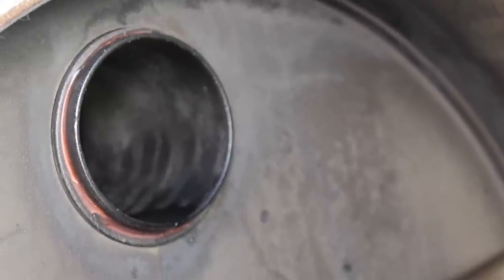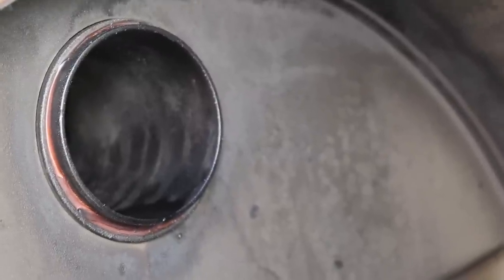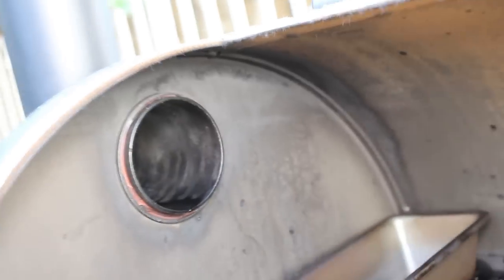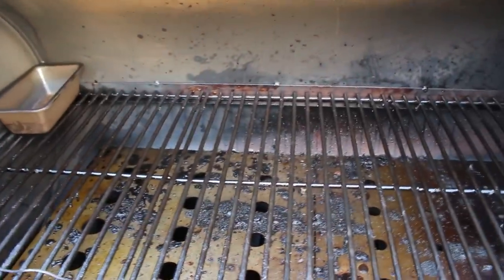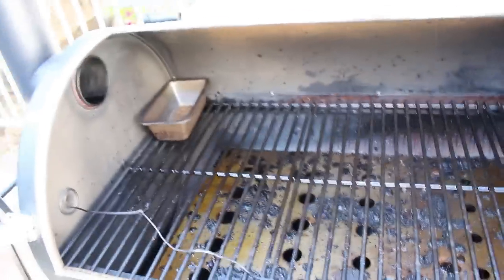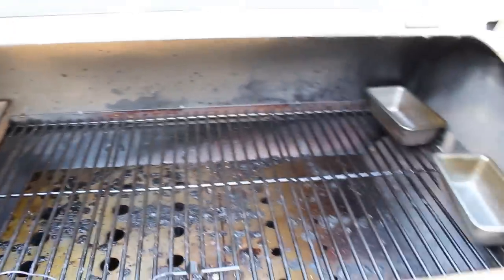I also put silicone around the exit for the smokestack, and that works perfectly — I would do that again. I considered putting an elbow in the smokestack to bring it down to grate level like many people do, but with the baffle plate you really don't need to. The baffle helps distribute heat evenly all the way to the left side of the cook chamber, so temperatures are pretty even across the interior.